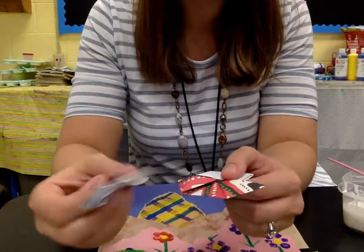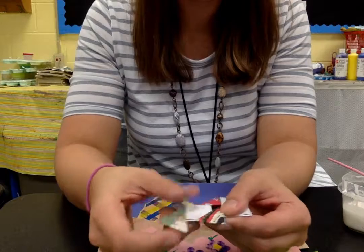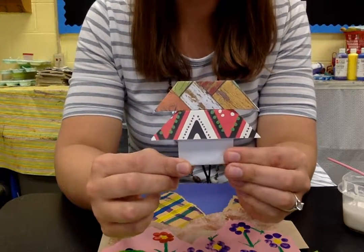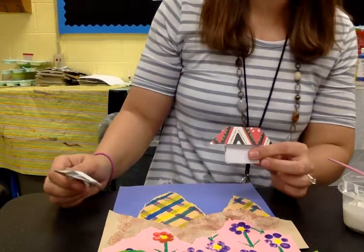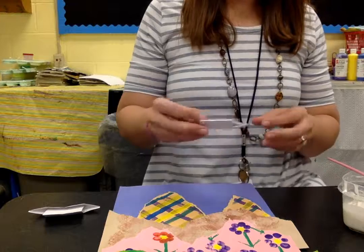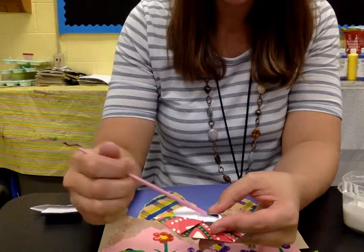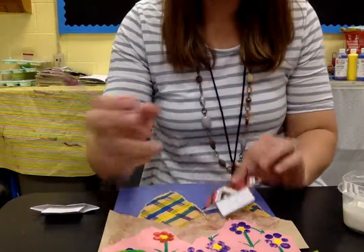Some students took their houses and slid one into the open part, bent it, and slid it into the other side to make a double house or a two-story house. You can slide it all the way in for a house with a double roof — it's however you want to do it. Or you can put them down separately. If you have three houses, it might be nice to put two together. Since these are open on the back with a flap, first glue that flap down, then close it.